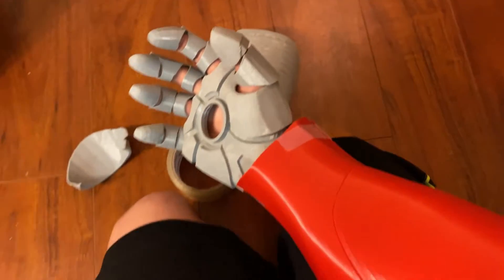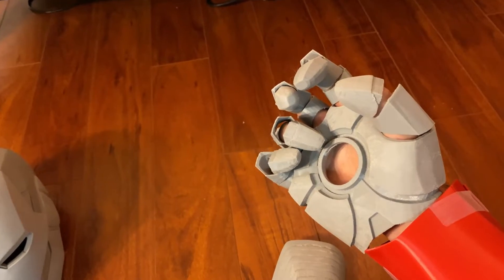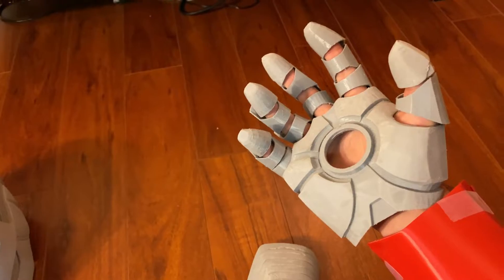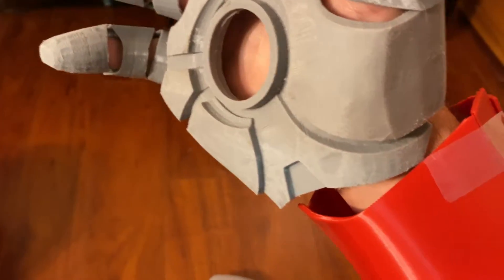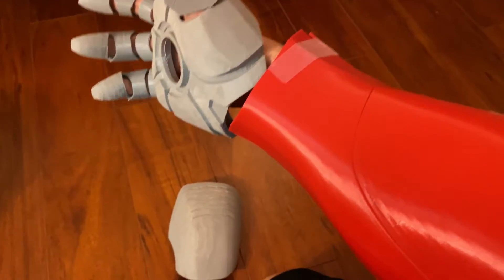100% scale is what I'm going to print everything at — that's my goal. My idea behind it is I want to look bulky and strong like Iron Man. I put it on and this is what it looks like on me. Those fingers are going to fall off but they're not glued together yet. You can see there's definitely room, but I want to look bulky and muscular like Iron Man, so my goal is to print everything at 100%.